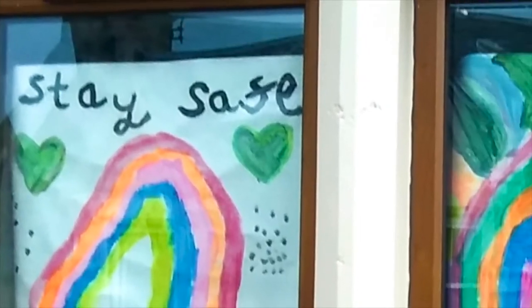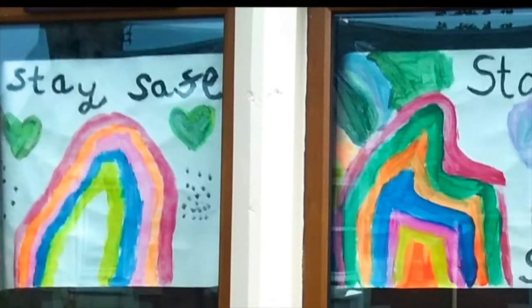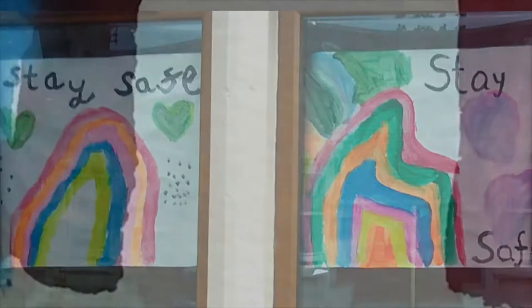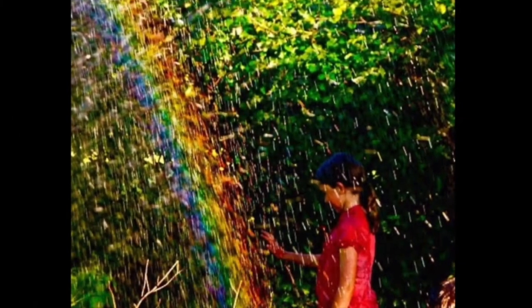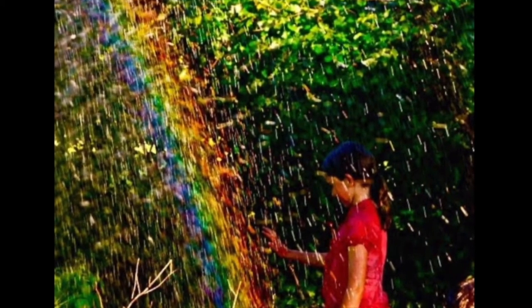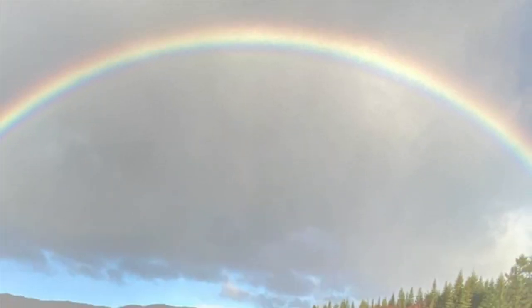Here are some rainbows that were in the window over the past year. We also made this rainbow with a hose pipe in the garden, but here's a real one up in the sky, taken a few weeks ago.